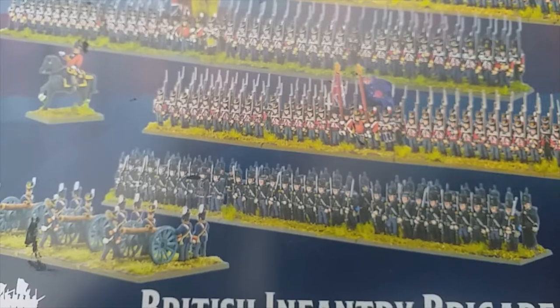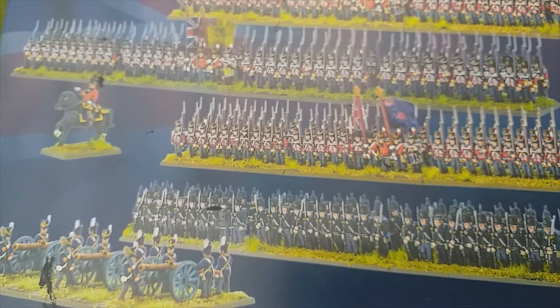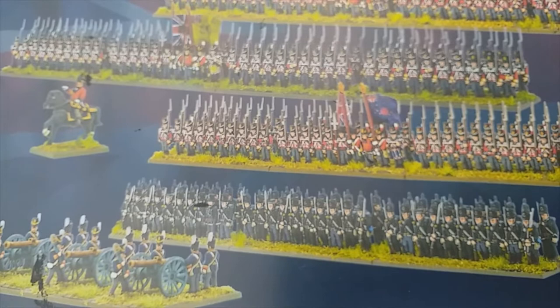Good afternoon folks, hope everybody's okay and well. I'm going to do a quick update today on what I'm working on at the moment and as you can probably see from what you see in front of you, it's a bit of the Waterloo Epic range.